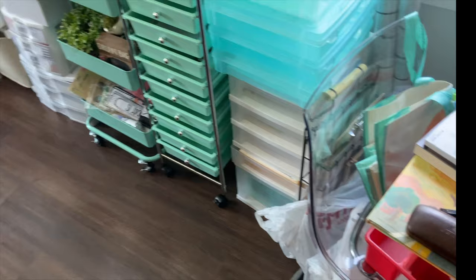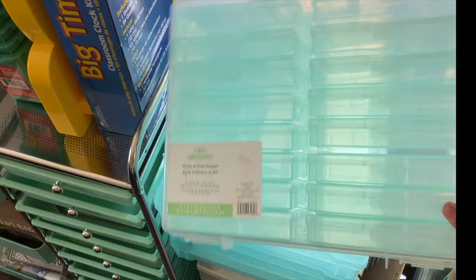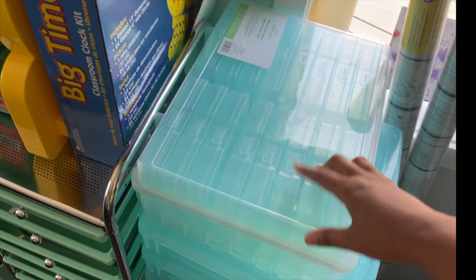Over here you can see that I have a lot of things for my classroom, and there's more on the other side of the room. I joined the bandwagon and ordered online from Michaels. I got this photo and craft keeper, which a lot of people use for task cards and centers. I am going to be doing guided reading, so I may use them for centers or for our intervention block.